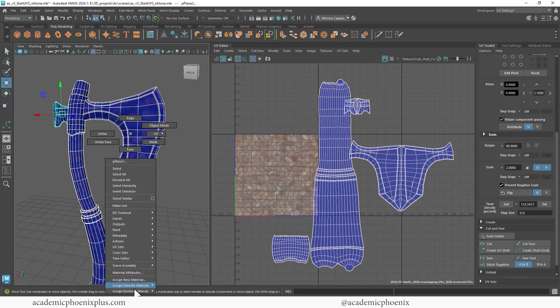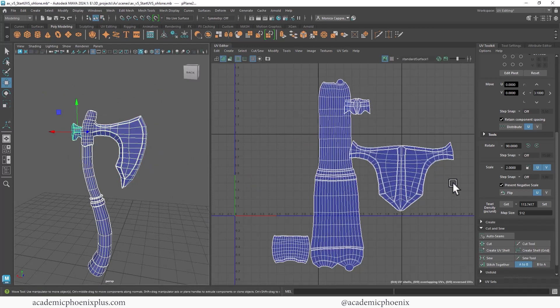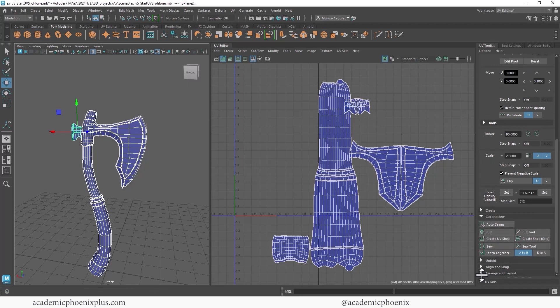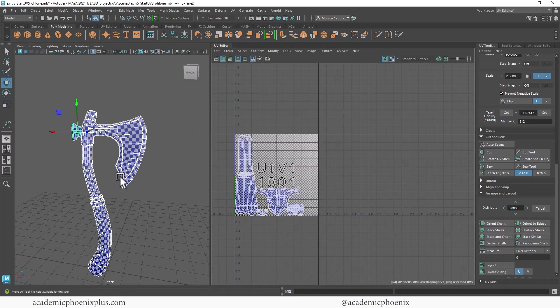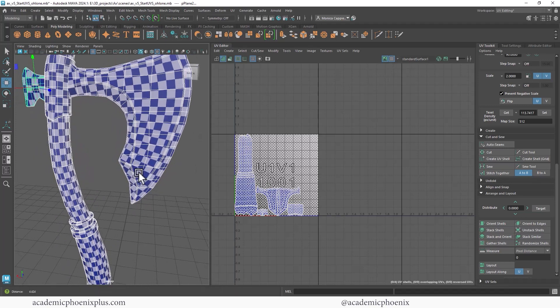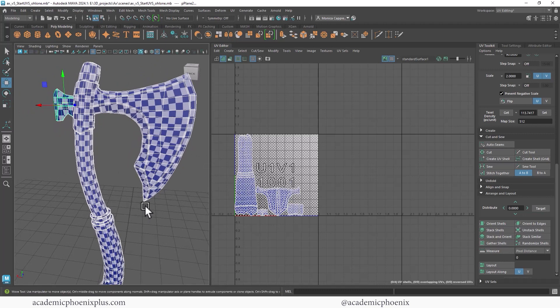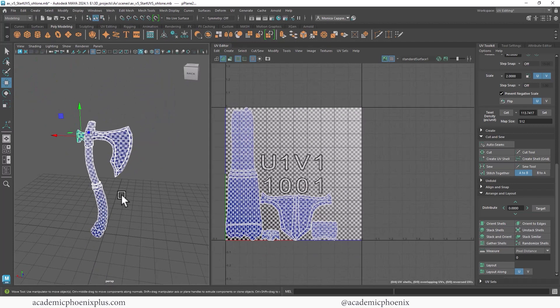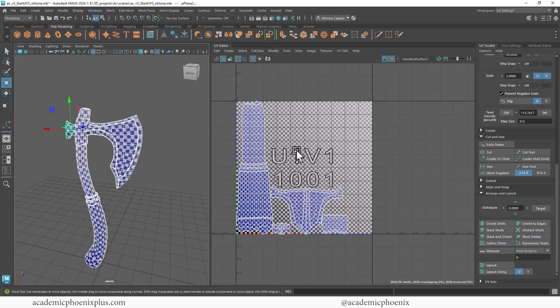I'm going to select this, assign a regular Standard Surface to clear it, and now we have our UVs at the same texel density. With that said, let's go ahead and put it into zero-to-one space. Down at the bottom you'll see Range and Layout — open that up and you'll see something called Layout. Click on Layout and it will keep the texel density and also put everything into the zero-to-one space. We now have everything in the zero-to-one space, all the texel density is correct and looking good. But can we make it better? There's a lot of empty space here.